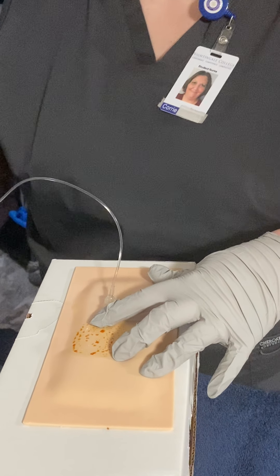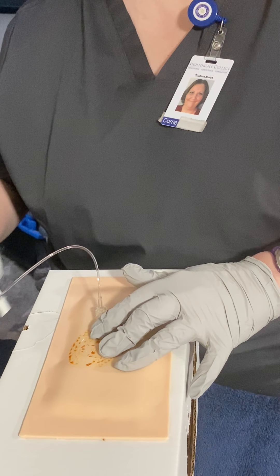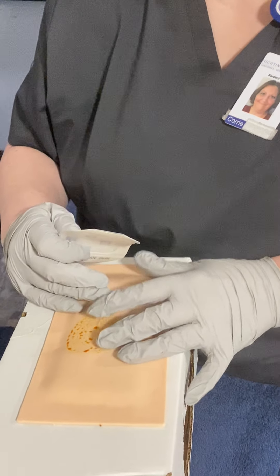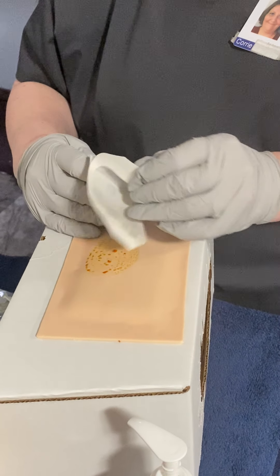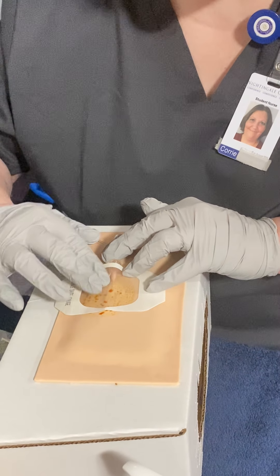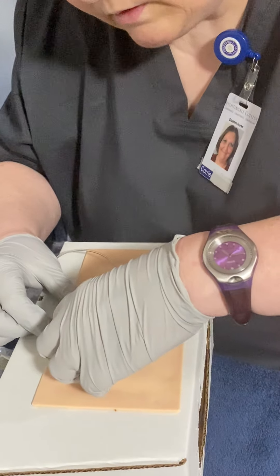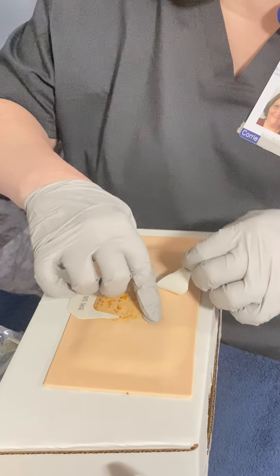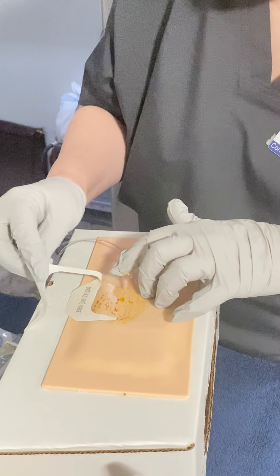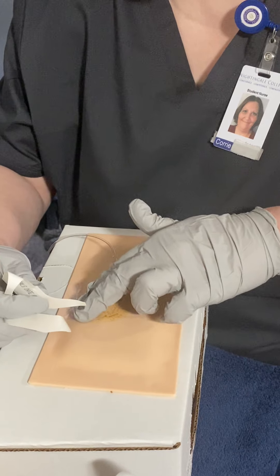I'm going to disconnect my flush and put my bandage on first. This is a clear dressing that I'm going to put on here, and the reason it's clear is so that I can make sure there's nothing wrong with the IV at any time that I need to look at it. This dressing also contains a little piece that you put on the dressing itself that gives you the ability to put your initials, the date it was put in so you know when it's time to redo it, and the gauge of the needle, which is a 20 gauge.